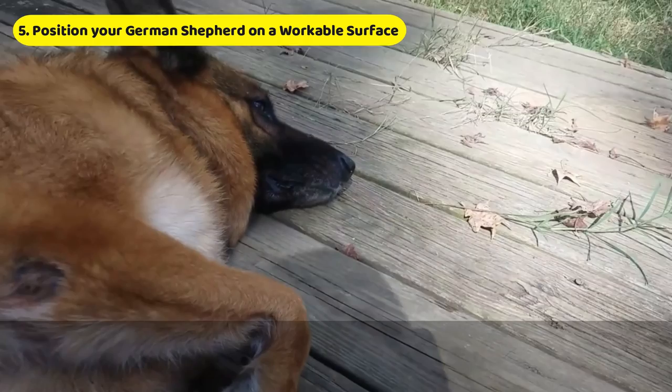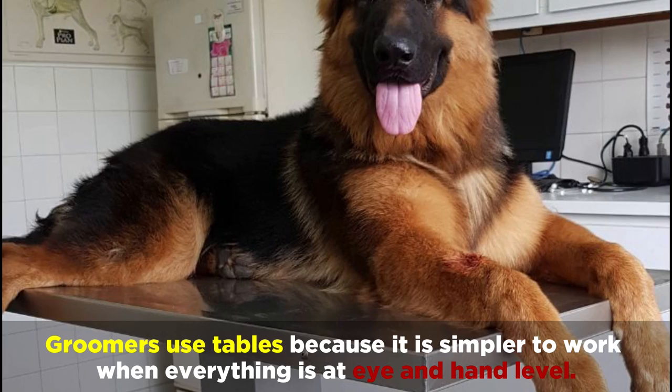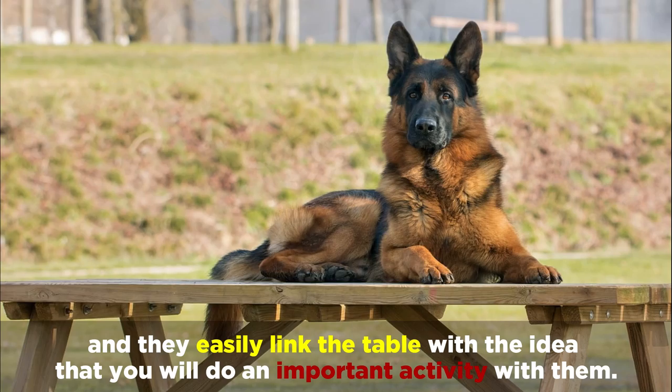Finally, position your German Shepherd on a workable surface. You can gain the trust of your German Shepherd by placing them on a table or other firm elevated surface. Groomers use tables because it's simpler to work when everything is at eye and hand level. Dogs are intelligent and they easily link the table with the idea that you'll do an important activity with them.